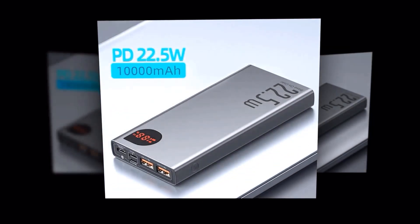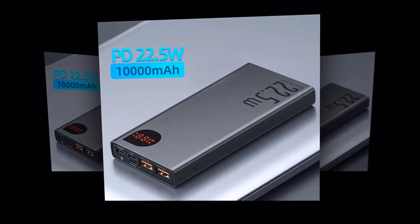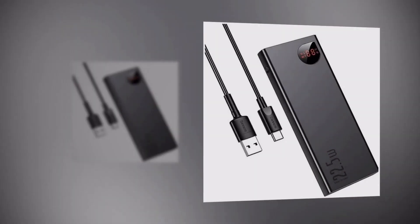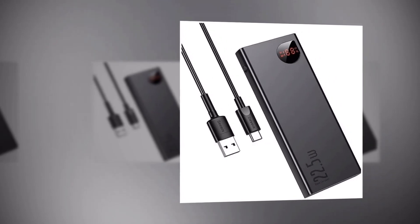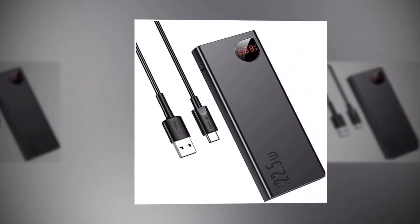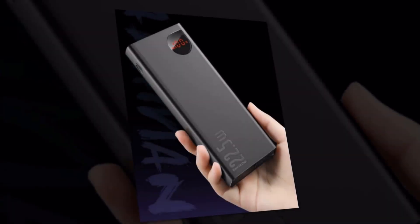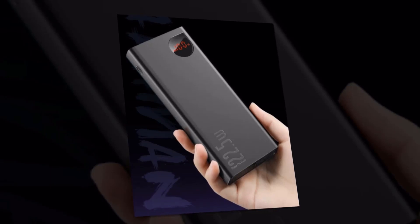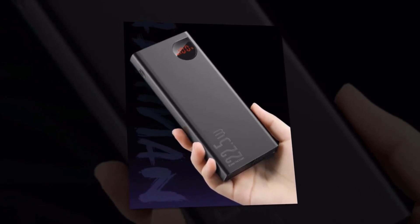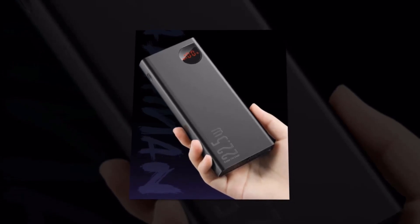Need fast charging? Look no further. This power bank supports 22.5W PD fast charging, ensuring that your devices charge up in no time. Say goodbye to long waiting times and hello to instant power. Not only does this power bank provide reliable charging, but it also maintains the highest safety standards. With built-in safeguards against overcharging, overheating, and short circuits, you can have peace of mind while you charge. Your devices are in good hands.